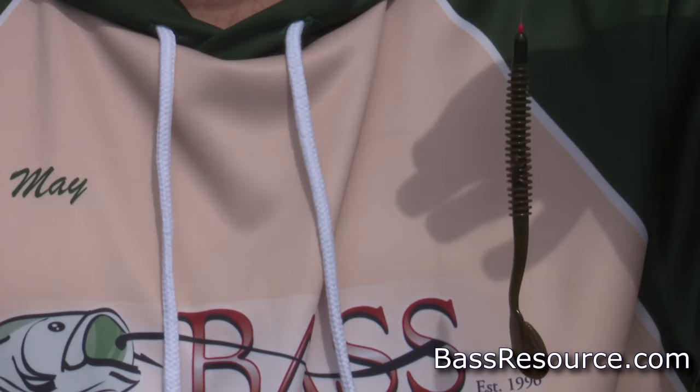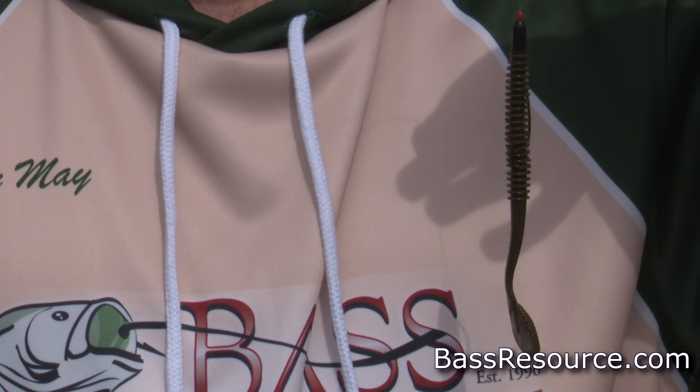Yeah, look at that, guys. That is a swimworm. It's one of my favorite baits. Why? Because it flat-out catches fish. By the end of this video, you're gonna be able to catch fish on them too.